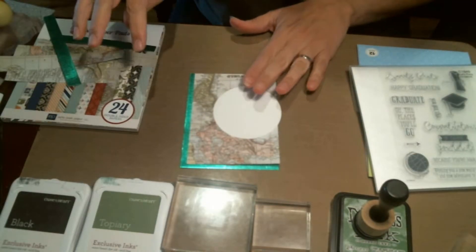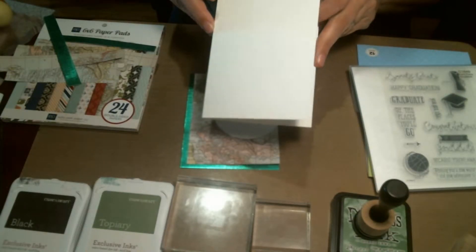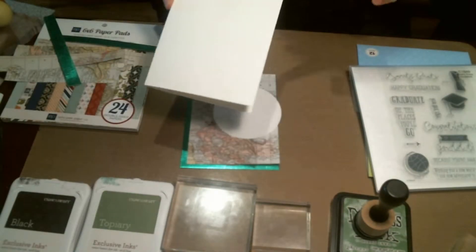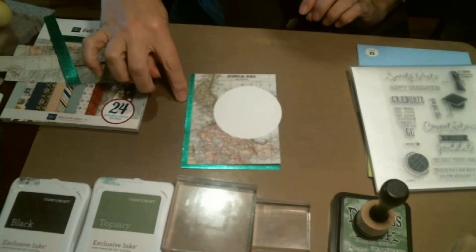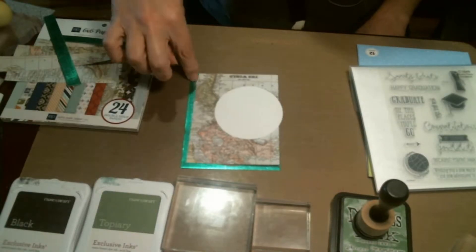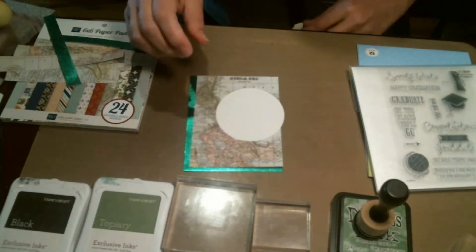I'm going to be using an A2 size card, which is 8.5 by 5.5 scored in the middle, so it's 4.25 by 5.5 — standard A2 size. The green foil piece is 4 by 5.25, the matte piece is 5 by 3 and 3/4, and then there's a 3-inch circle.